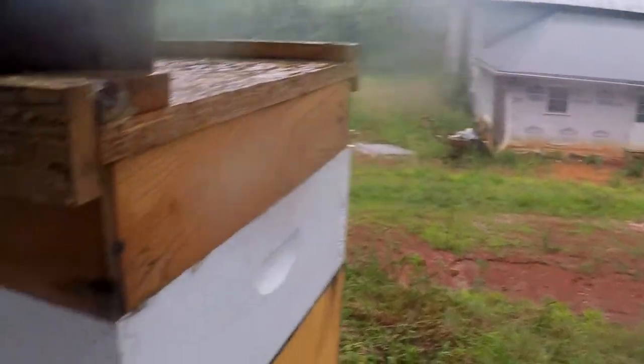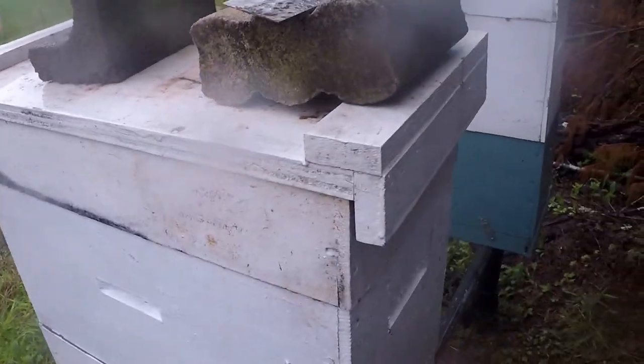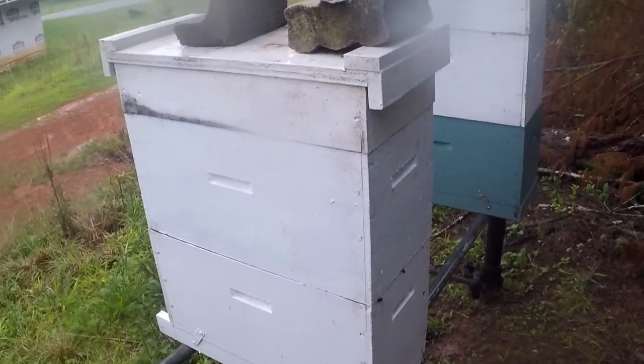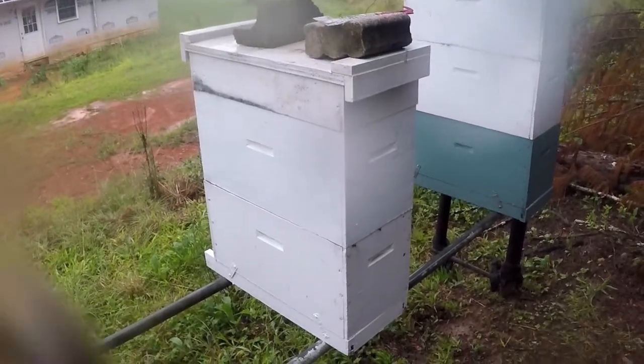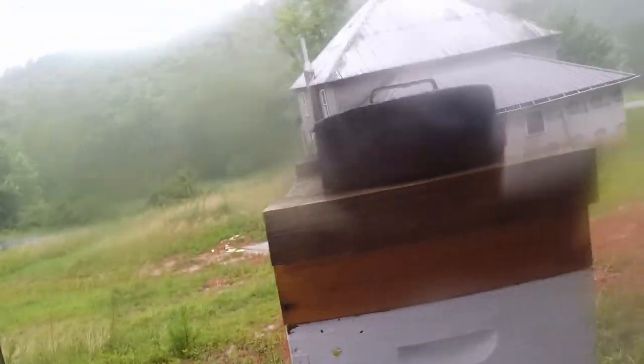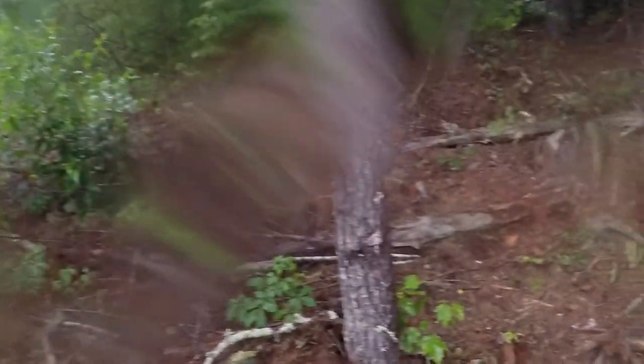I looked in here in the A-frame — these guys are okay. I put some food on these guys. There are quite a few bees in there, though I did lose a lot when they fell over. These guys are queenless. These bees are really liking me right now. I'm under a little bit of a canopy of trees so it allows them not to get rained on completely, but if I walk out in the rain they'll go away.